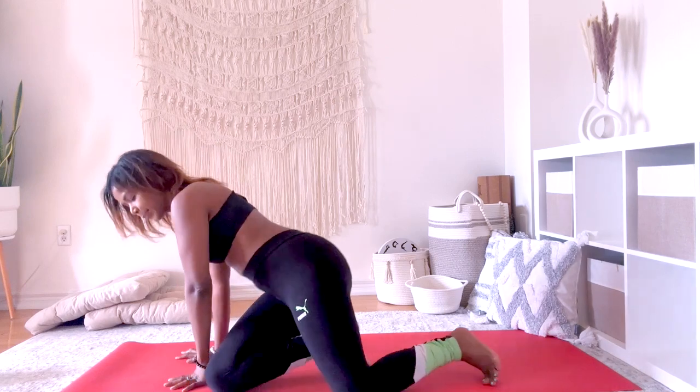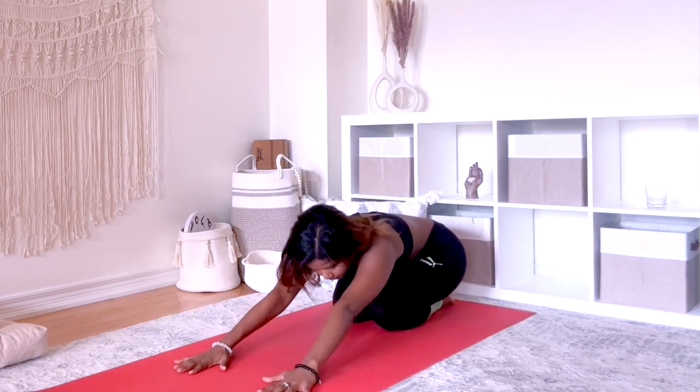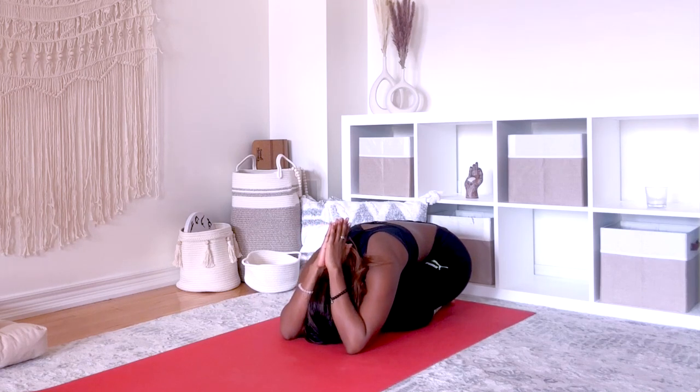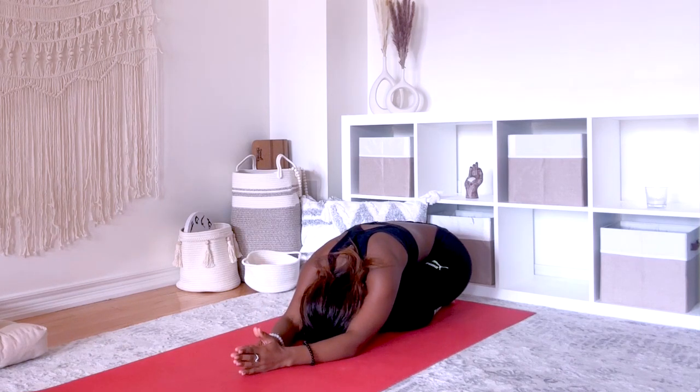All right, I hope you're all stretched out — we have a few more. Come into tabletop position. Send your hips to touch your heels in child's pose. Touch your palms together. Bend your elbows, fingers pointing towards the ceiling. Feel that stretch in your shoulders and arms. Breathe here. Release your arms onto the mat and then lift them back up, palms touch.